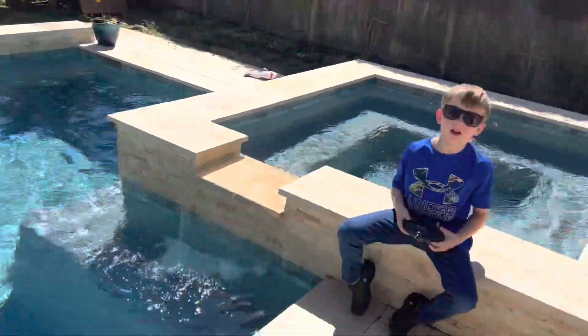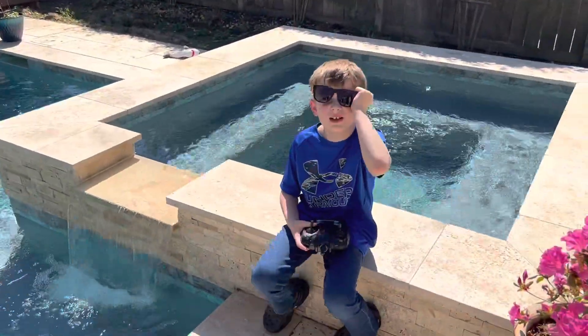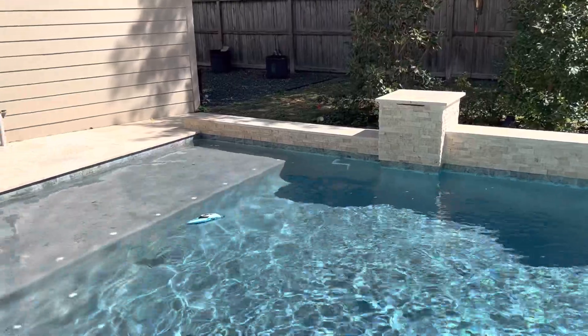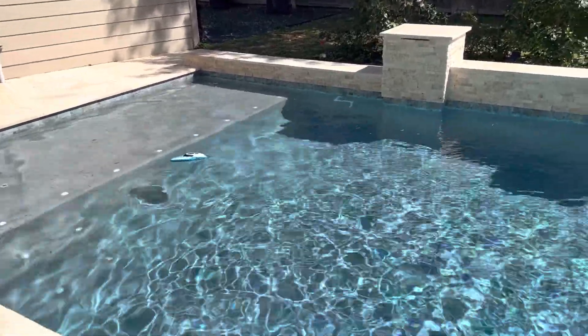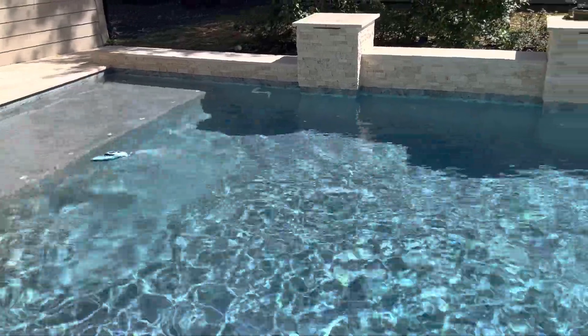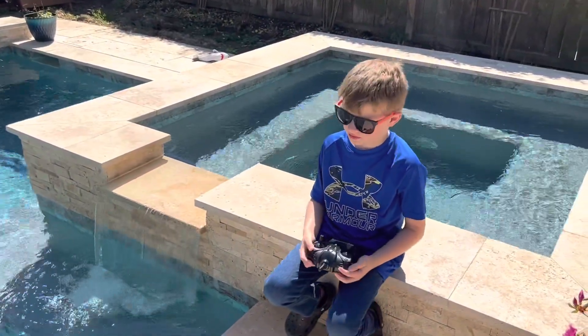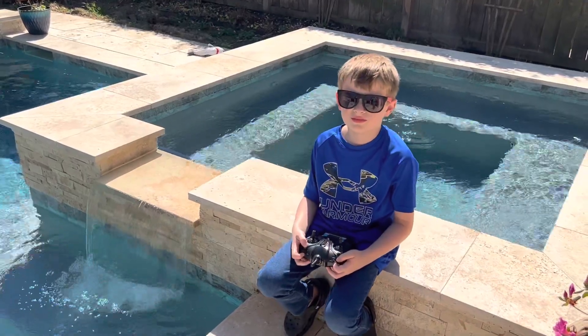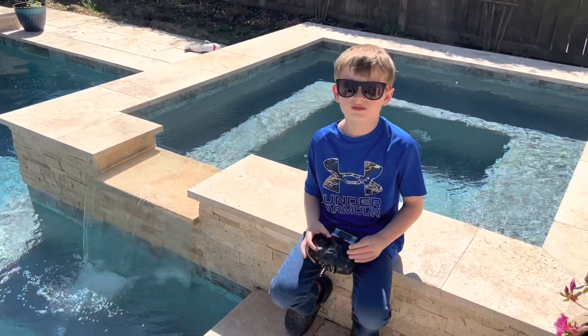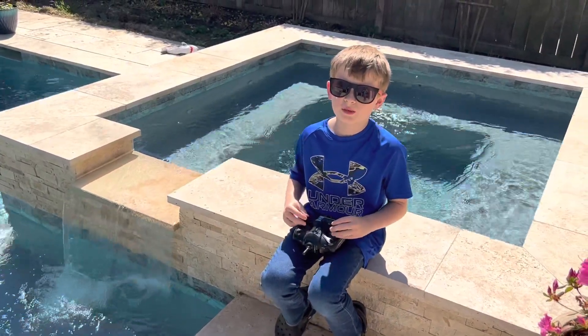It goes like 20 miles an hour; the other one goes like 25 miles an hour. We'll do another one when we go to the lake so you guys can see it in full speed action. Alright guys, like and subscribe — more videos to come. I have another one today, and it will be a small special one. Bye!